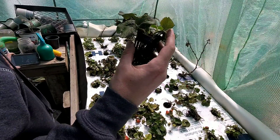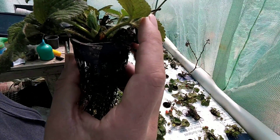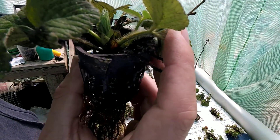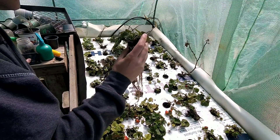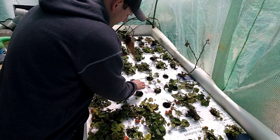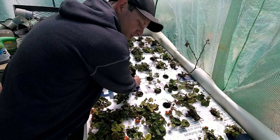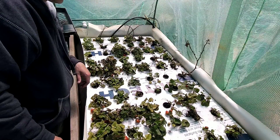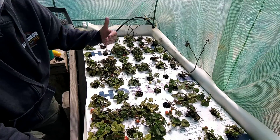You can see on the stalk of the plant there are small hairs — those are normal. I also got a little bit of video of strawberries growing in the ground to show that it's normal on both strawberries grown in dirt and strawberries grown in aquaponics in a greenhouse.